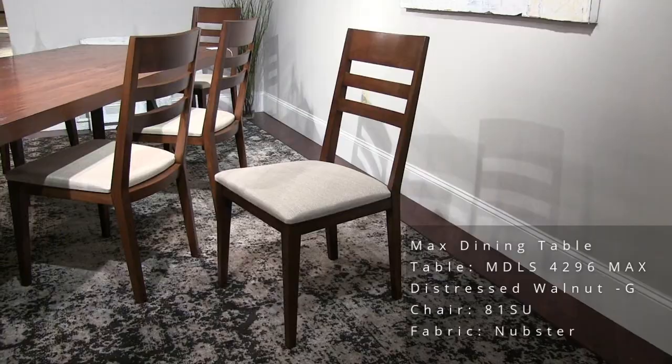Here we have the Max table — nice heavy steel base, contemporary style, and a huge Mondo top at 42 by 96. Beautiful hand-plane texture in walnut. These chairs are brand new to this market — this is our model 81, and the fabric is Nubster.